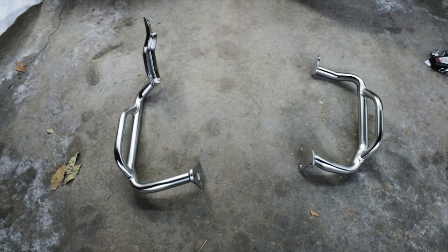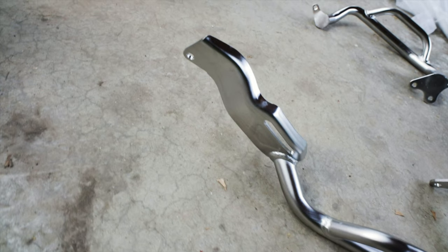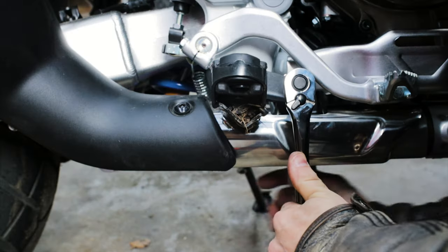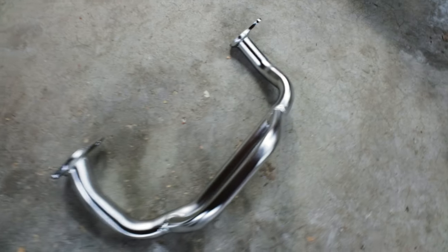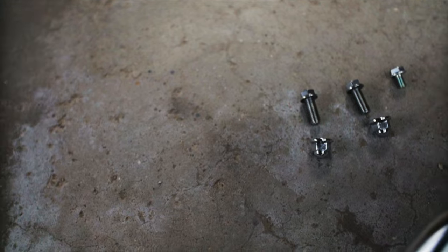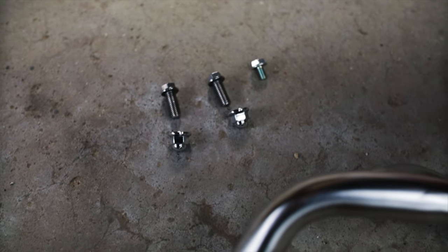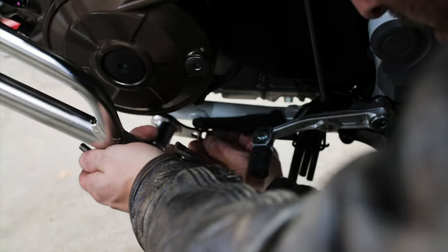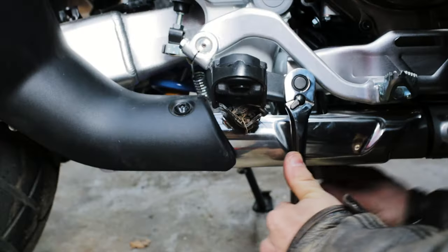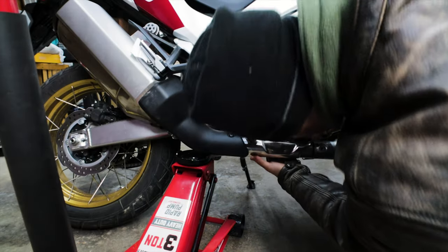Let's start by laying out the engine guard as it will be installed on the bike. Note that the right side has the large attachment that will be bolted to the frame between the foot peg and the brake pedal, and the left side is the smaller of the two. There are many fasteners needed to install the engine guard. For the front, each side has two eight millimeter bolts, two cap nuts, and a hard-to-install six millimeter bolt. For the left rear you use an eight millimeter bolt, and on the right rear you use an extra long eight millimeter bolt. All this will make sense as we go through the process.